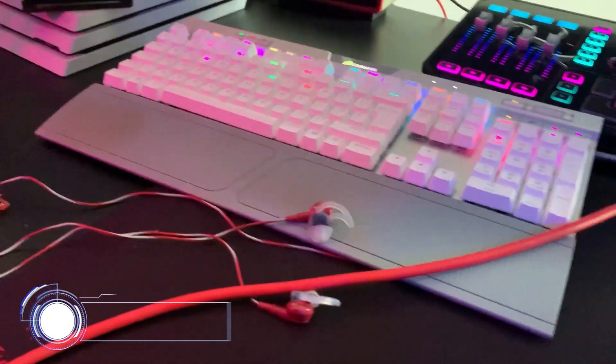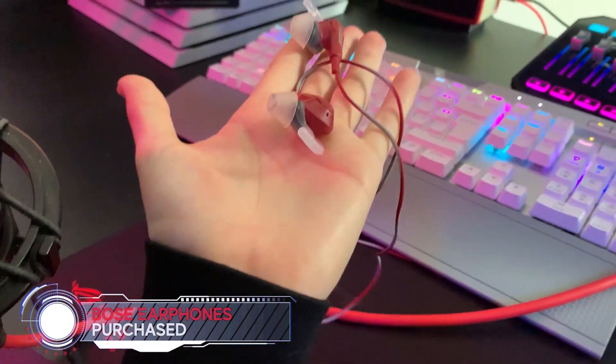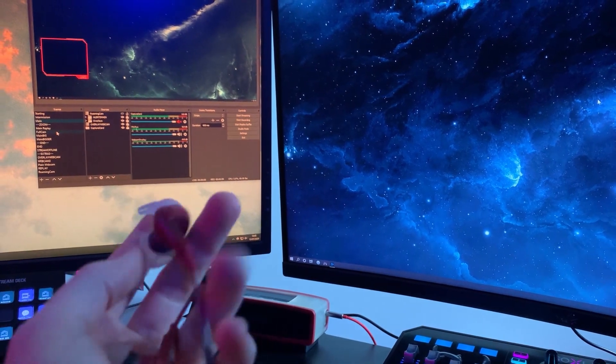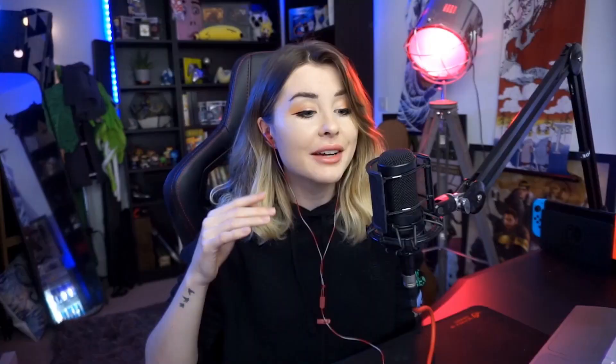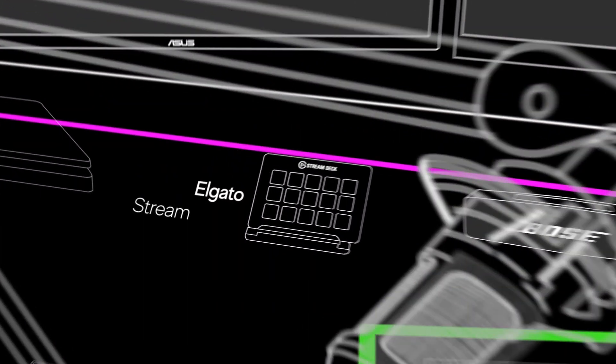At the moment I'm using these Bose earphones. I was using an Audio-Technica headset which I loved, but I like to change things around. These Bose earphones are the most comfortable I've ever owned — I bought them myself and I've had this exact pair for five years and they haven't broken, which is a miracle. I'm just finding in-ear earphones more comfortable right now, so that's the only reason I'm using them.